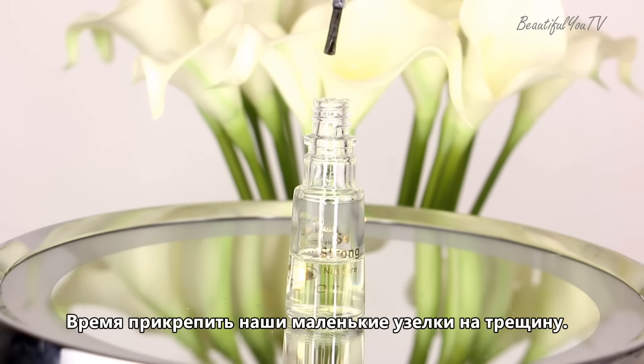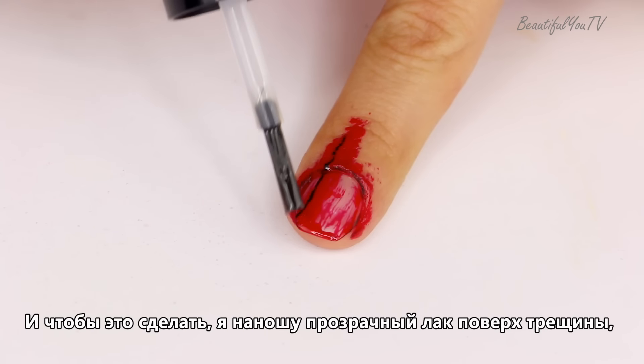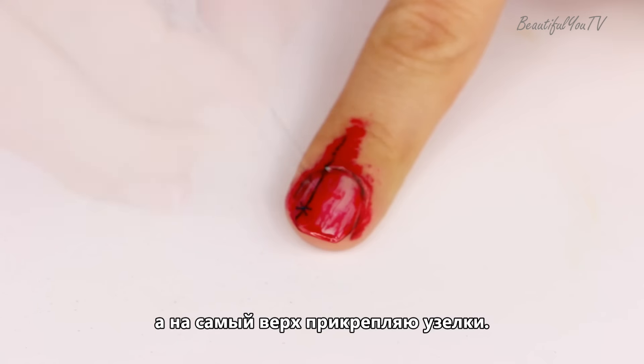Time to adjust the small knots on the crack on my nail. To do that I will apply clear nail polish on top of the crack and on the very top I will adjust the knots.